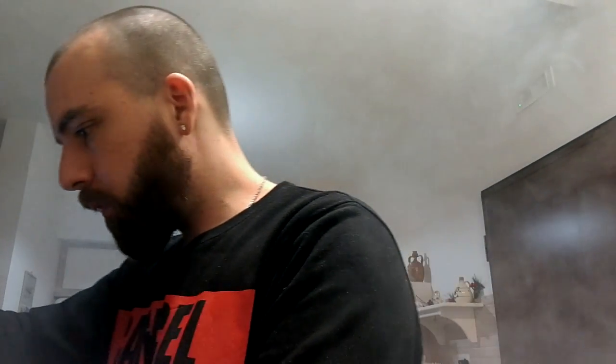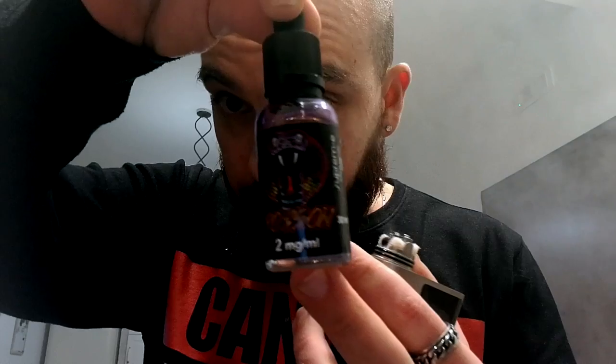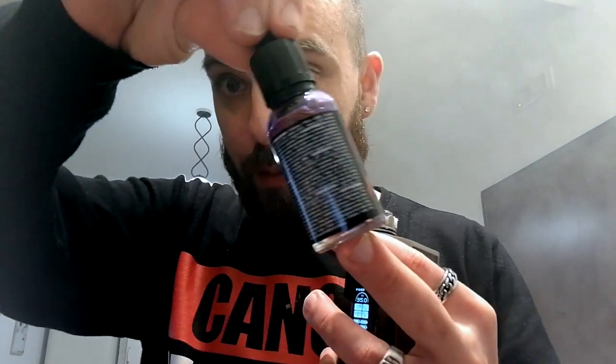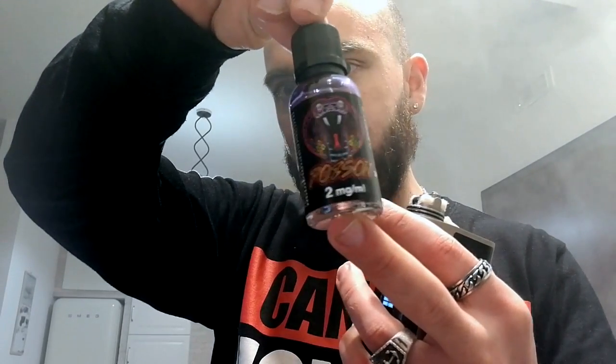Let's move on, guys, otherwise the video becomes three and a half hours. Let's try one that maybe you've already seen on some group or site. Let's do a very quick drag. Let's do a little puff without burning the coil. Here it is — The Poison, a novelty from Supreme, with a slightly violet bottle and a nice cobra drawn on it.